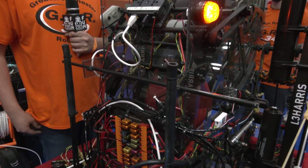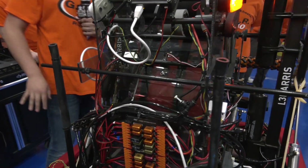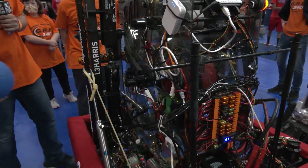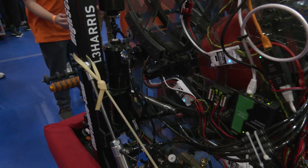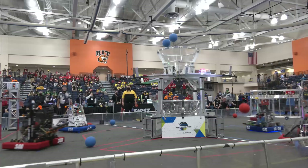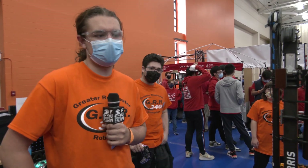Is that automated, or what does the interface look like for that? The color sensor is actually automated — so if we do a quick intake, it runs it right through and spits it right back out. That way if we're on the red team and we pick up a blue ball, it spits it right back out so we don't score points for the opposing alliance.